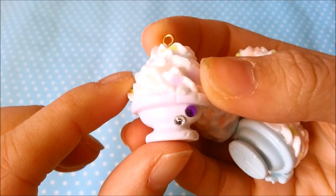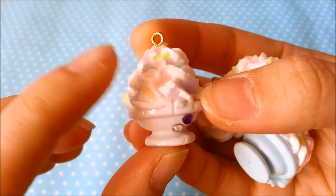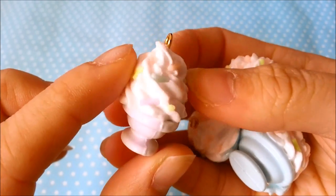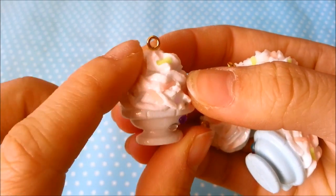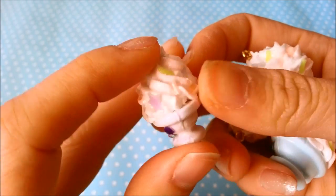You can see I added some rhinestones, and there are two purple stars here that I made with cold porcelain. The sprinkles you see here are also made with cold porcelain. I made the base with paper clay and the whipped cream is made with paper clay as well.